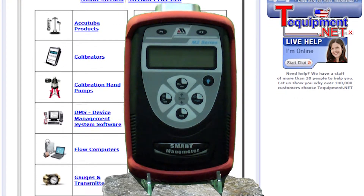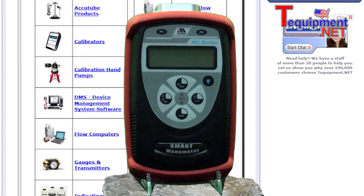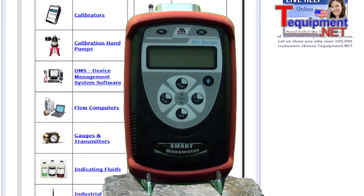M200 pressure sensors are available to measure gauge, differential, absolute, or vacuum pressure. The display can read out in any of 11 pressure units, or can be linearly scaled for special user applications.